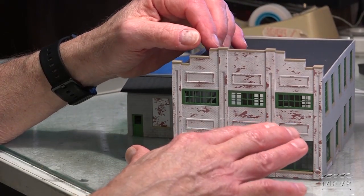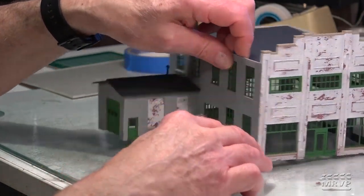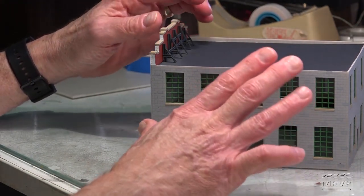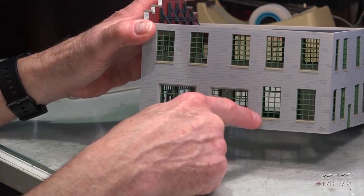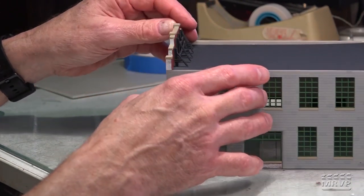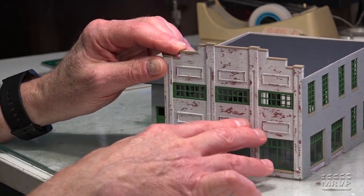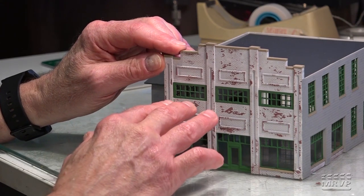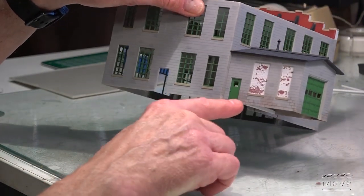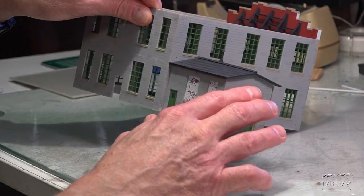I envision this as being a retail store. But given the number of windows in this building, I would probably be building shadow boxes for the next decade, so I decided to skip that. But I am going to do some downspouts and maybe some scuppers on the side and back walls, and certainly I have to build a sign for the front of the establishment. And then probably last, I'll be doing some weathering on the kit — I did some experimental weathering back here and I like the way it looks.